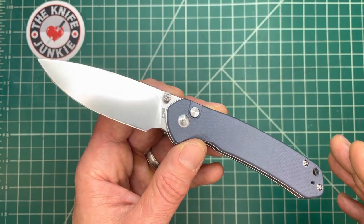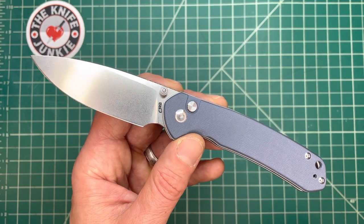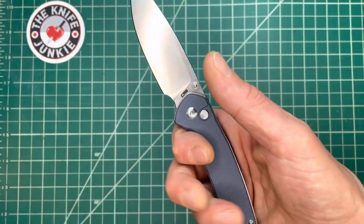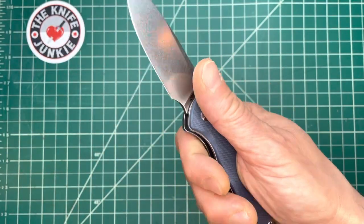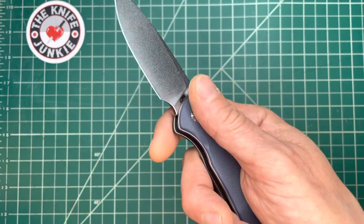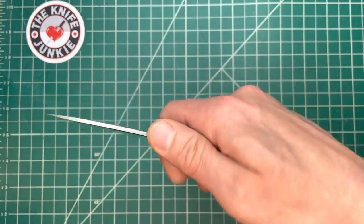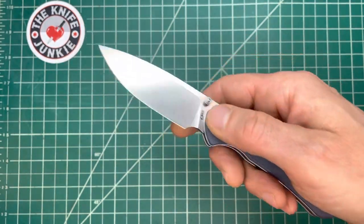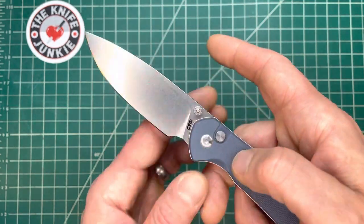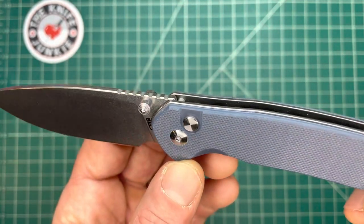At the same time, we also want to know that the lock we're using on our locking knife is going to hold up to robust use. The issue I've always had with a button lock is having it close during use because my thumb happens to be there. I could see how someone who uses their knives all the time for all sorts of different chores could run into that.